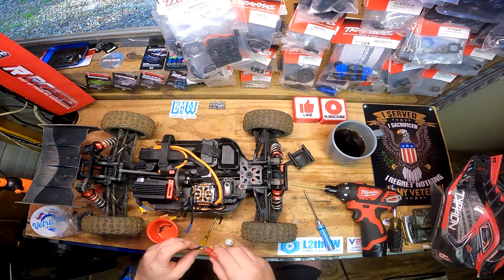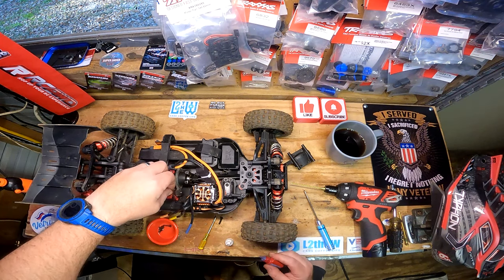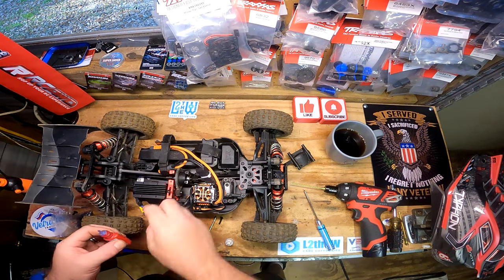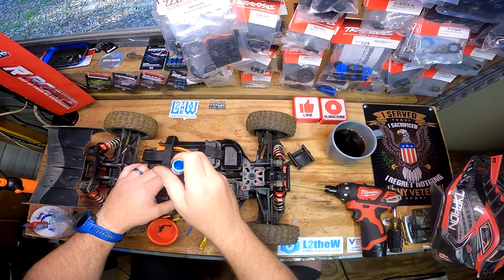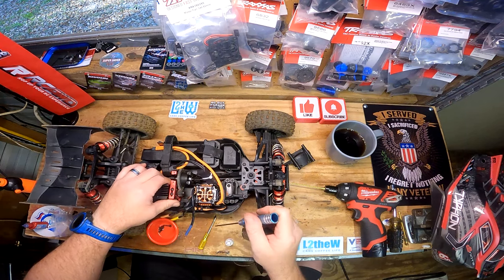Looking at all the residue on here, I don't know how much Loctite we're gonna need - it's probably already a build-up and a half in there. I like to get it to where it just takes a little bit of effort to move it, not a lot.